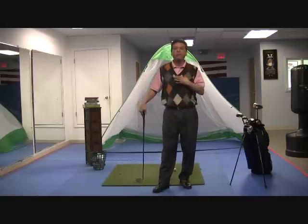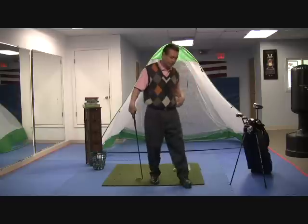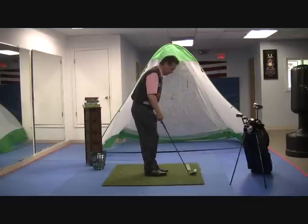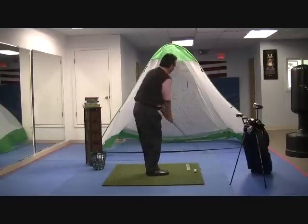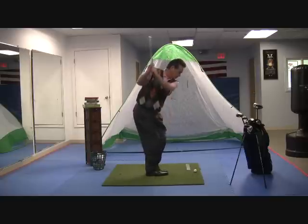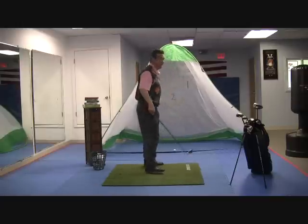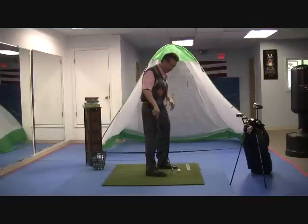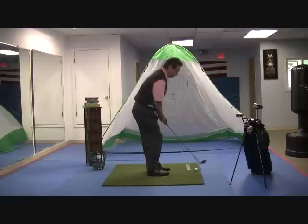The second part will be upper body — no lower body. How do I do that? I put my feet together like this, and I simply turn my chest. I'm going to take the club and turn my chest. That was pretty fast — didn't hit the ball well — but you can see that just by getting my mass behind the ball, I can hit it pretty hard.